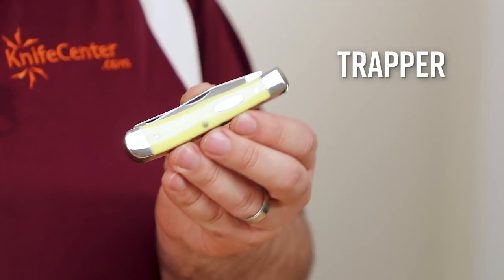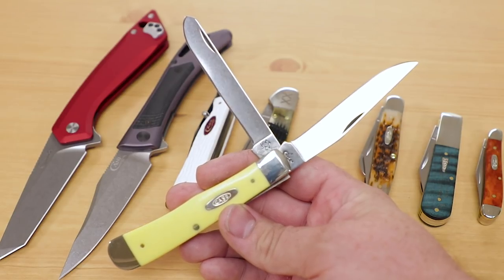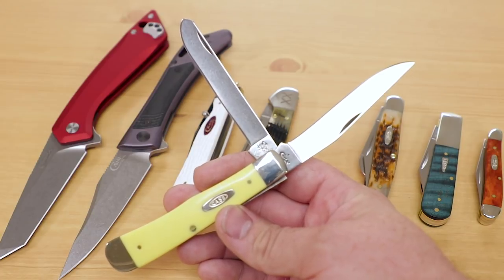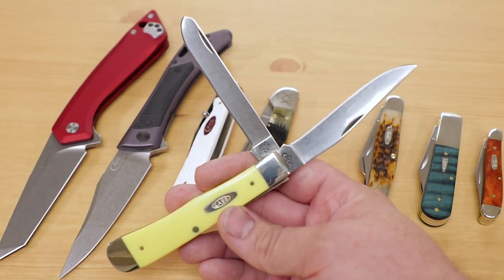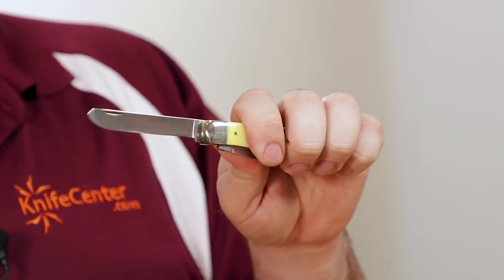Next up is the Trapper, and as the name suggests, it's a pattern that's useful for small game and hunting needs. This pattern features two blades of roughly equal size that open from the same end, typically a clip point and a spay blade. The same qualities that make the spay blade great for ranchers means it's ideally suited for efficient skinning, because that tip is not going to dig in and you'll be able to get long, sweeping cuts with ease. With the longer length on the Trapper pattern, the spay blade also makes a great option for rescue operations — if you ever need to cut yourself or someone else out of a seatbelt or remove clothing from around an injury, the blunt tip can help avoid any accidental secondary injuries.